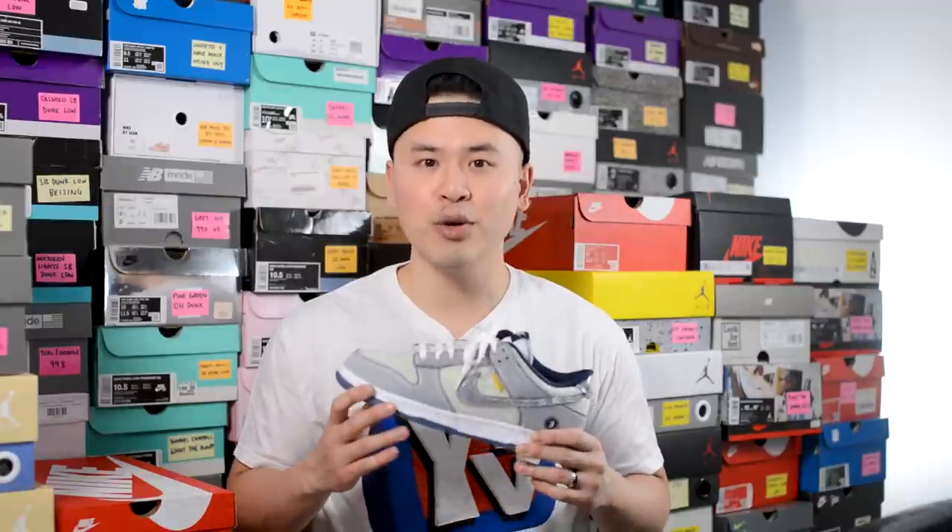What's up everybody, it's Sean here and I'm back today to give you guys a review of the Union Los Angeles collaboration with Nike on this Dunk Low in the Passport Pack in the Midnight Navy and Pistachio colorway.